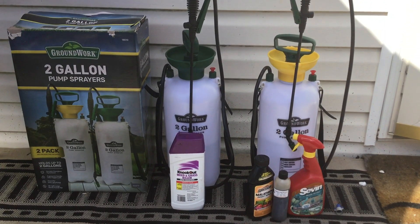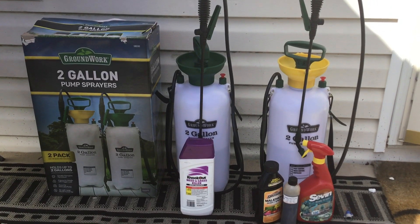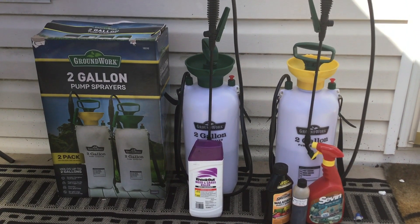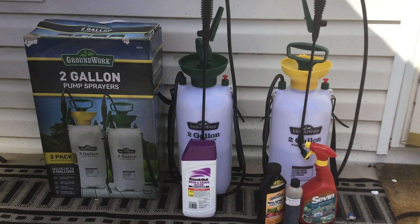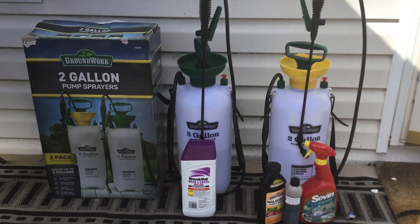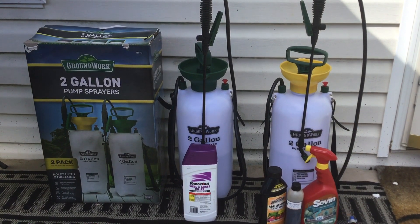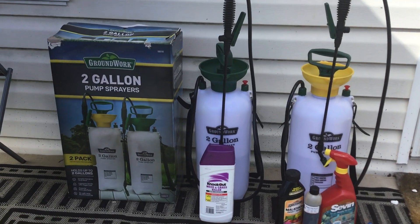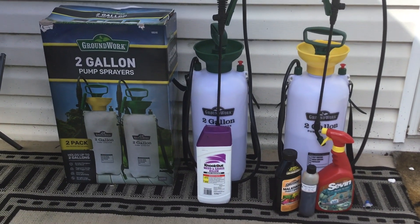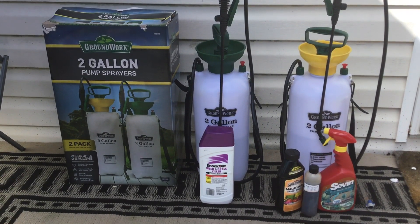I'm going to run through my grass with the little seed spreader — the little green seed spreader — probably tomorrow, with some ant killer, and try to cover most of the perimeter of the garden. The rain brings the ants in and they create those mounds. We've got a couple of mounds that need some ant killer. I thought you guys would appreciate this, and again they are two gallons each.